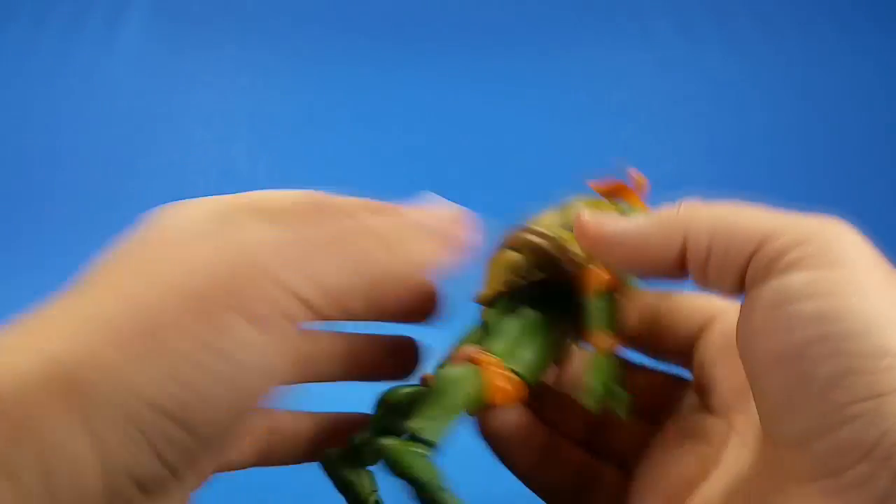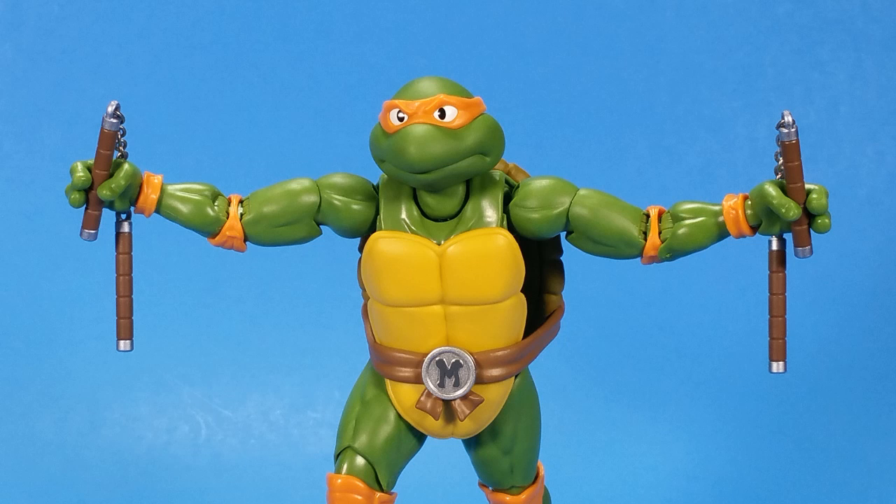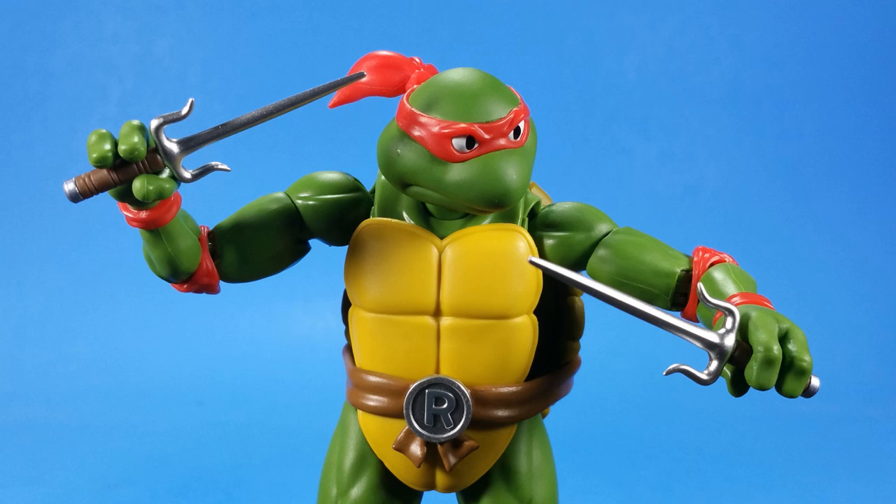For weapons, Michelangelo comes with two sets of nunchucks. One set has sculpted chains set in a position, giving a sense of motion but stuck in that one pose. The other set comes with real metal chains — these are cool but you can't get any action out of them; they just kind of droop when he's holding them.